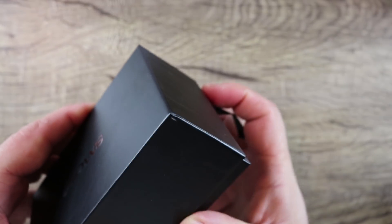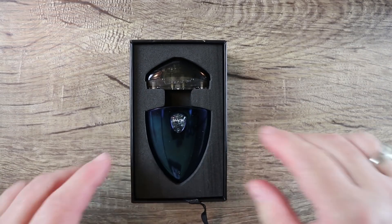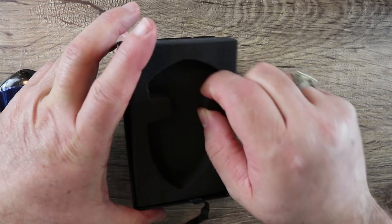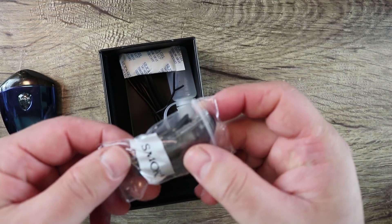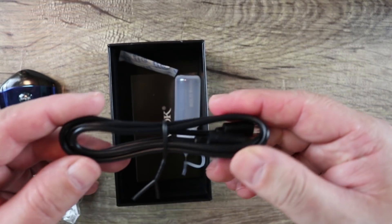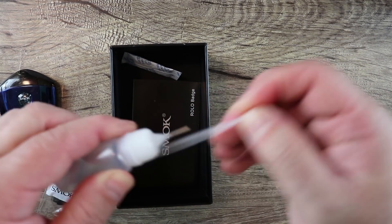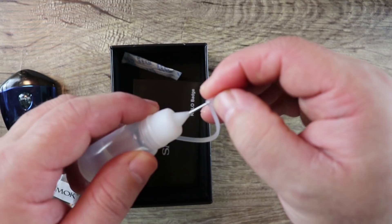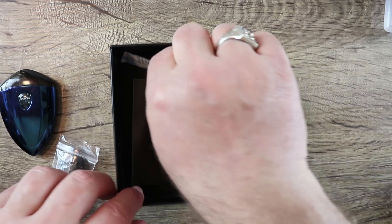Let's open it up and see what we have here. This is the battery part and this is the pod part — put it together like that. We have a spare pod, a USB charge cable, and a needle nose fill bottle with a silicone cap on it. I think that's a really nice touch — I like that. Being able to carry this around and fill up your pod is great.